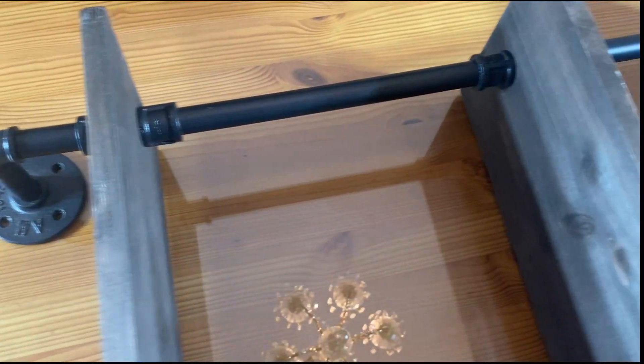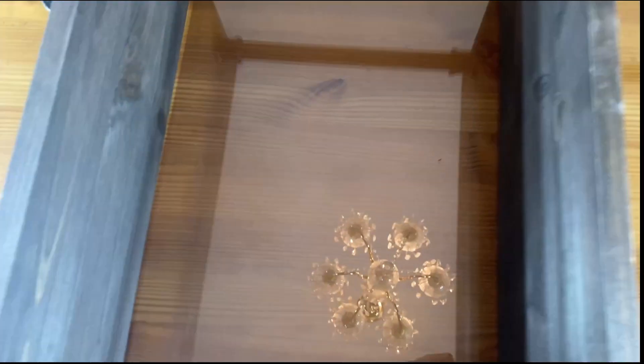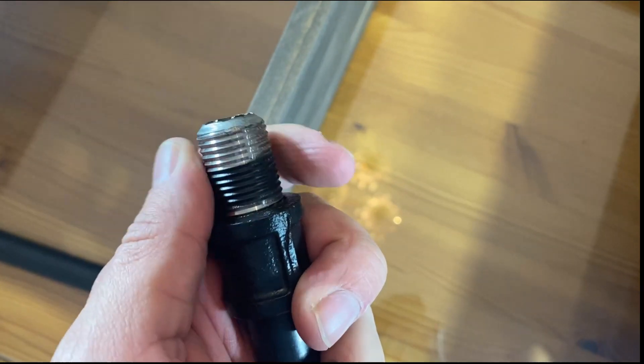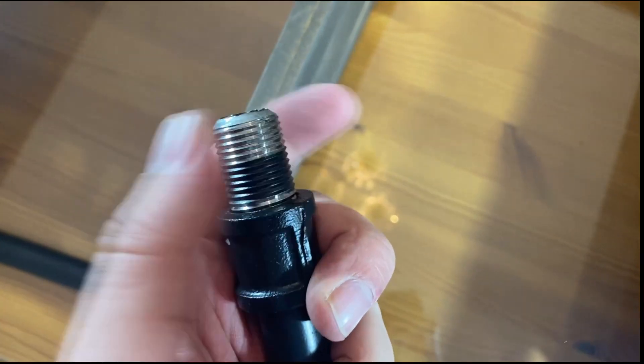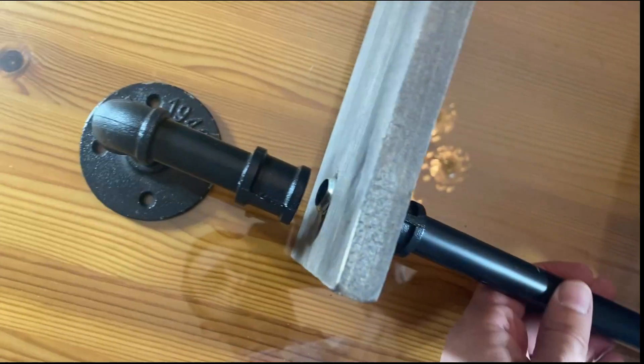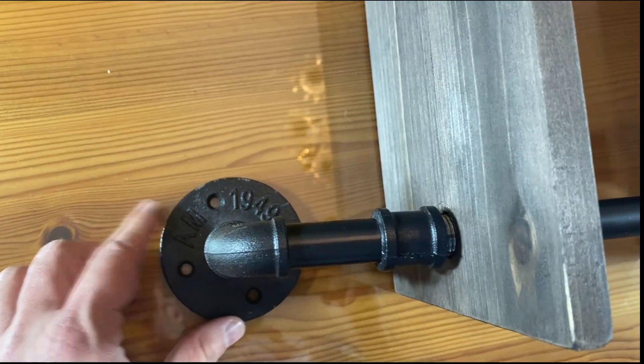This side is already assembled and it's going to be very easy to work with. First, you can see that the threads are adjustable, which means you can lengthen or shorten them by just spinning right here. So if you get this and a thread is too short, just adjust it. And then this is just going to slide right in, and you're going to screw on this side.